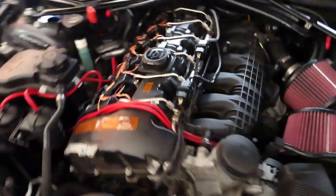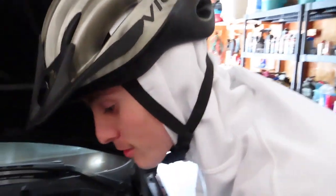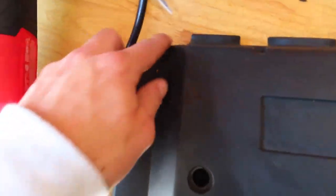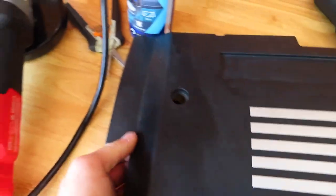We got the catch can in — she's looking fresh! Now we've got to cut the engine cover so it'll fit these big hoses. I'm gonna use the angle grinder to shave this whole back piece off.